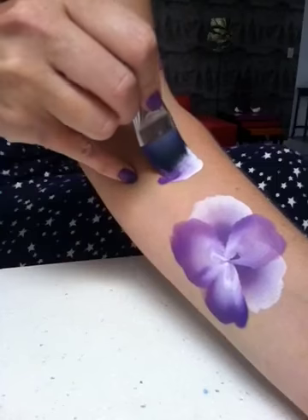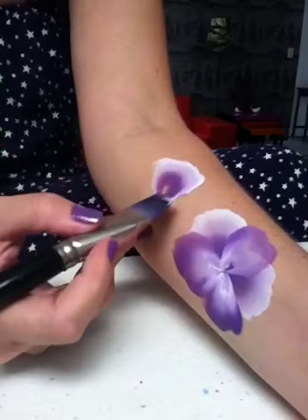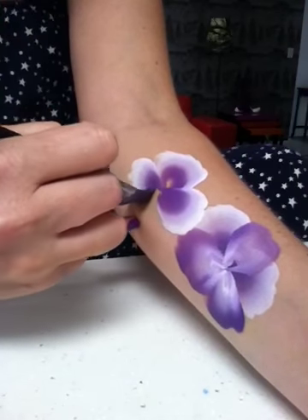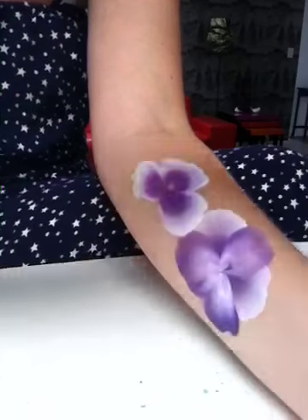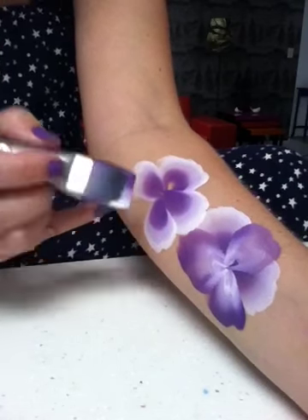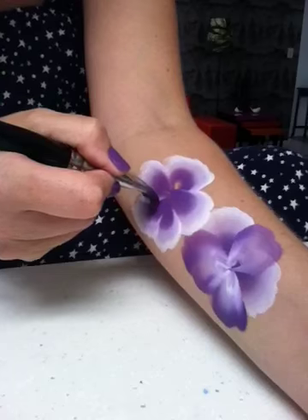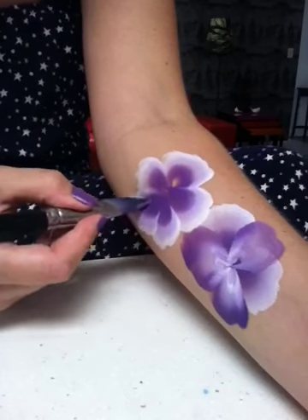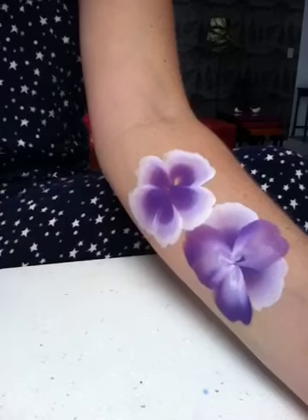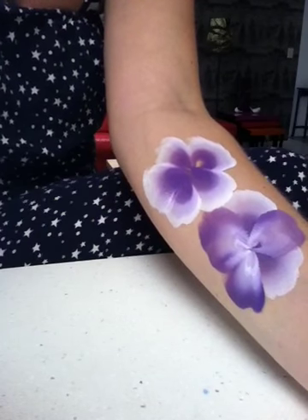So you can see the pansy there. For the rose you have to keep the white on the outside the whole time. So there's one petal, and another one, and you can overlap them, which I like to do. So basically that is the base of the rose.